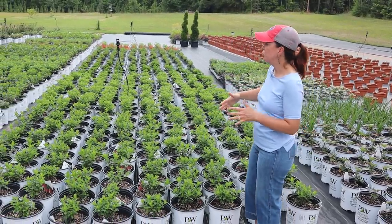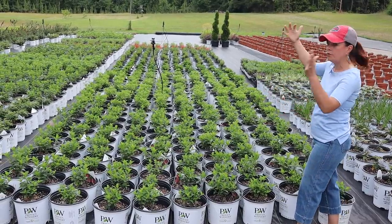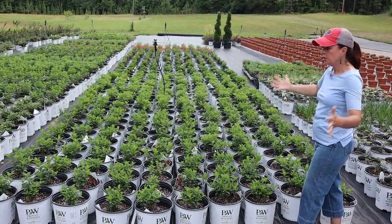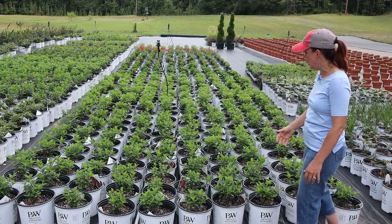Because of the overhead sprinkler system, we're able to go from a row system to more of a block system, so we can really get a lot more plants in here. These are all nice and tucked in really tight.